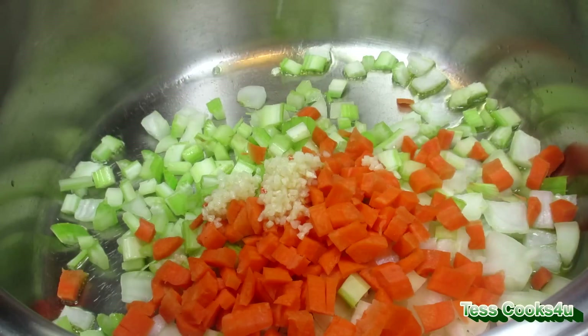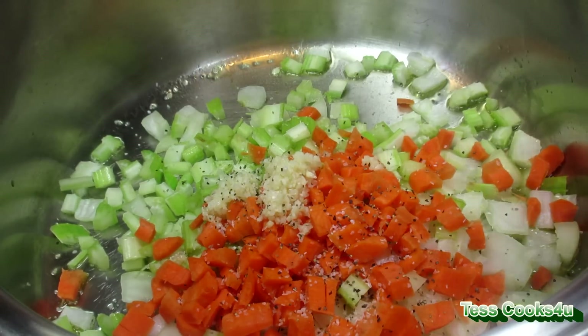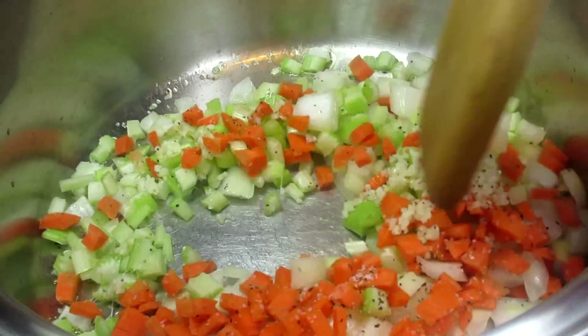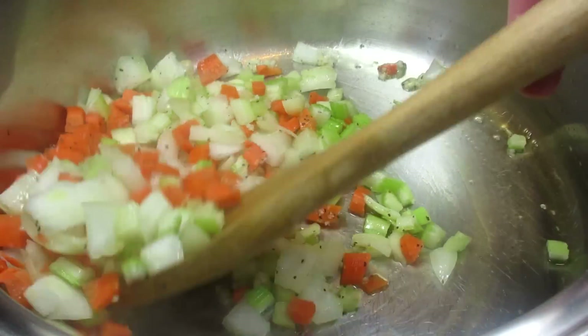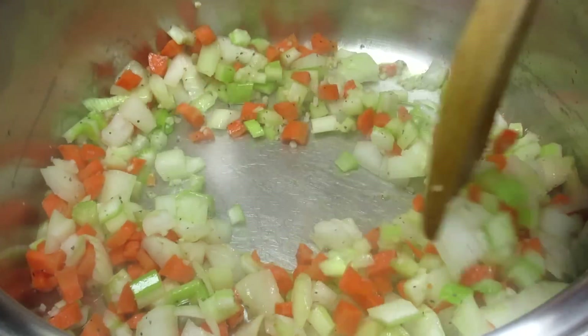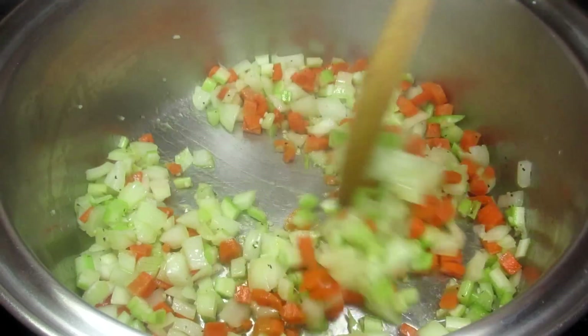In my soup pot on medium heat, I'm adding some good olive oil, onions, celery, carrots, some minced garlic, and some salt and black pepper. This is always a good way to start a soup. And by the way, you can find this recipe and the list of ingredients in the description box below.